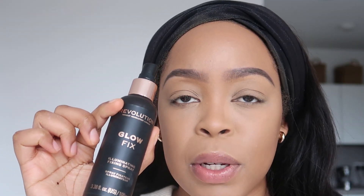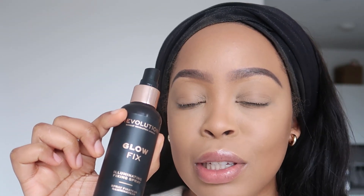Last but not least, the most important part of all these steps is to make sure you spray your makeup with some fixing spray. I like to use the Glow Fix, and this helps to remove any harsh powder residue and bring back the moisture into your skin. I'm just going to spritz my face with the makeup spray like so.